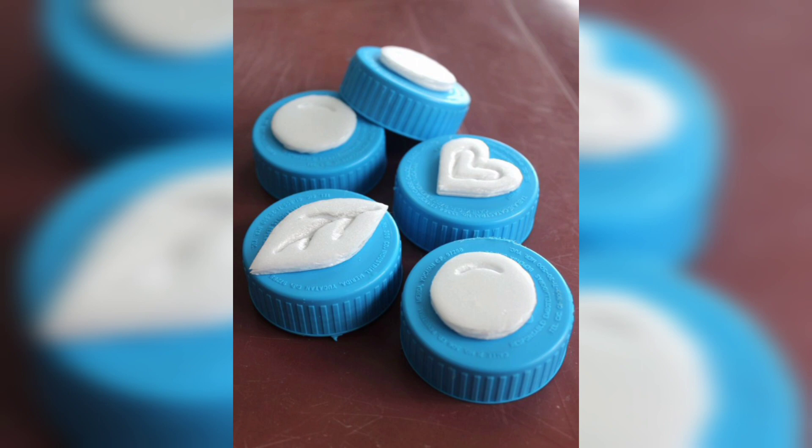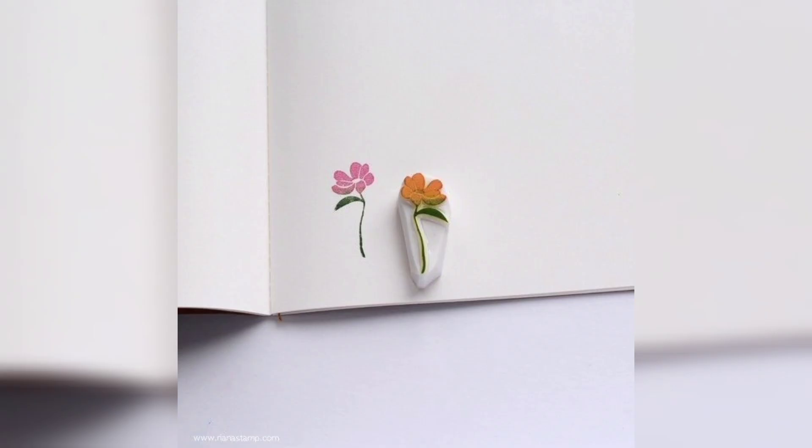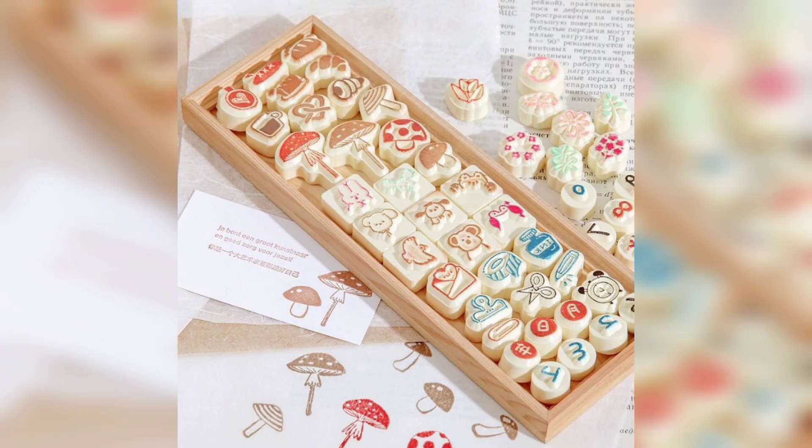Next is DIY Stamps. Carve simple designs onto small thermocol pieces using a craft knife. Dip the stamp into acrylic paint and press it onto paper to create unique patterns. Experiment with different colors and designs for endless creative possibilities.